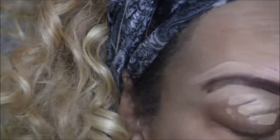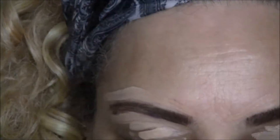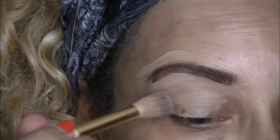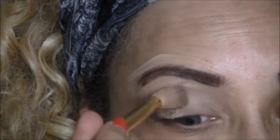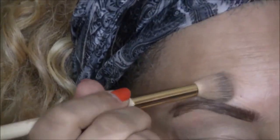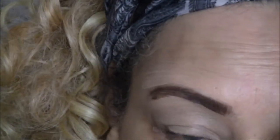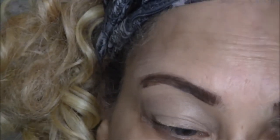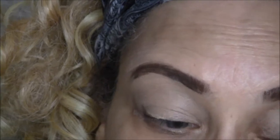I just used the powder part to cover my eyebrows. Right now I'm using the ELF HD Lifting Concealer in light as a base and primer for my eyelids. I'm so sorry that the camera is not centered on my eye, but I'll get it next time — don't worry.